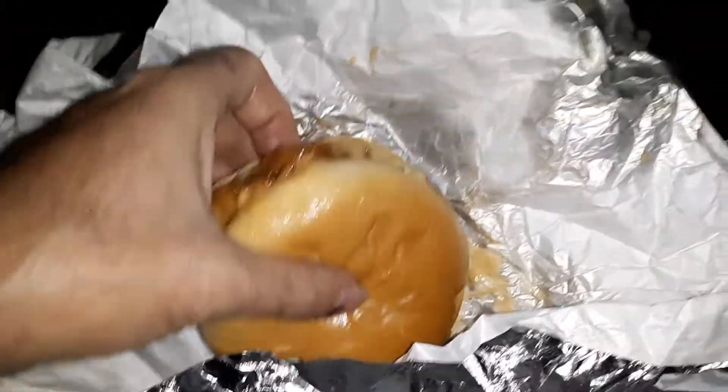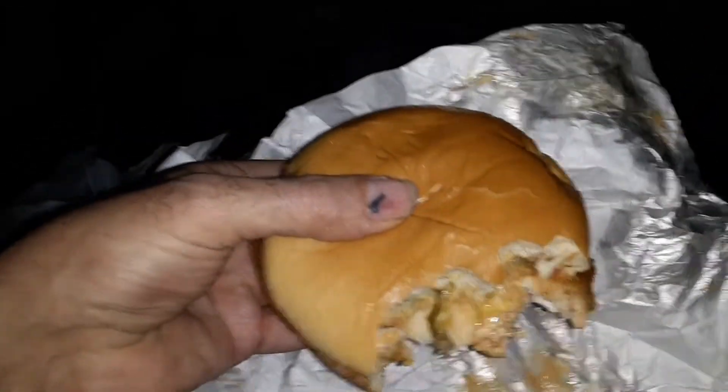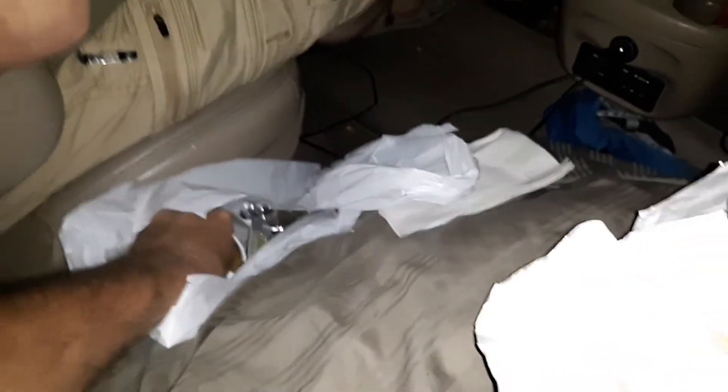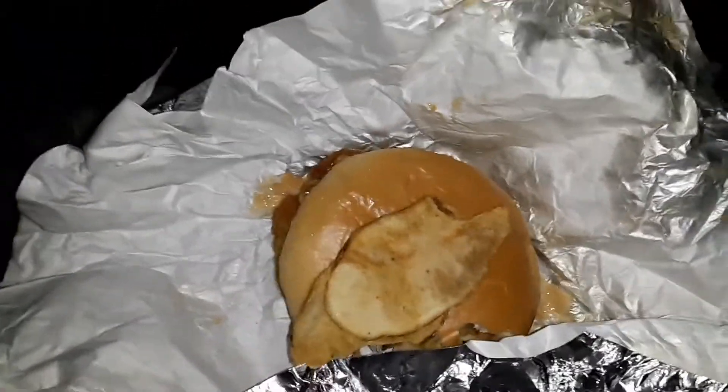This Bucky's chicken sandwich is dang good guys. And a beaver chip — beaver chips! Where do you get a beaver chip? We got to test the beaver chip here. Try a Bucky's beaver chip — look at that guys, Bucky's beaver chips! I'm gonna have some beaver chips with my Bucky's sandwich here.